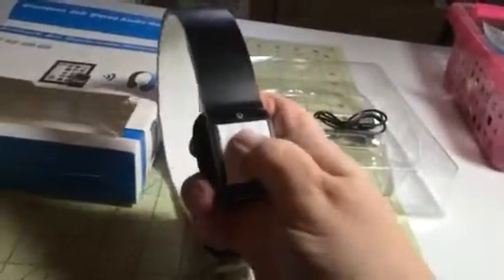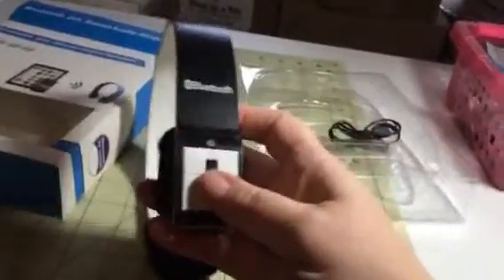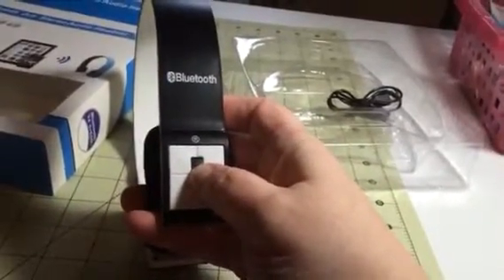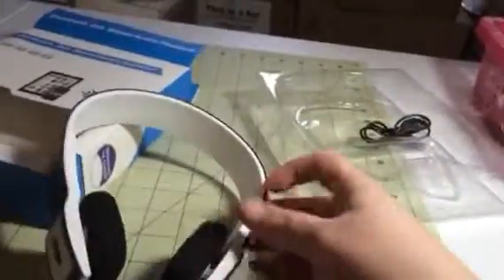It has the buttons on here so that you can run your headset. It's just a really nice little set. Over ear, and these are adjustable, so you can pull them out and make it bigger if you need to. Nice soft pads so that they're really comfortable to wear.